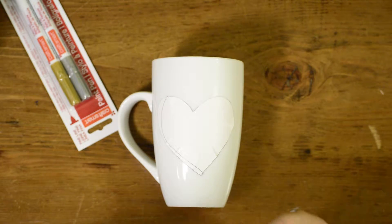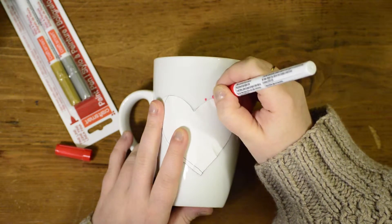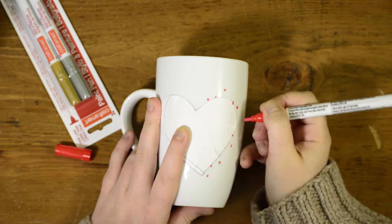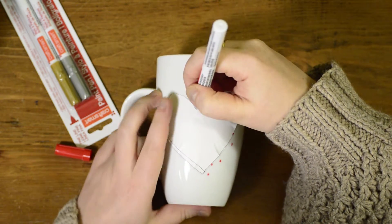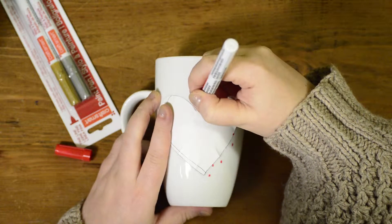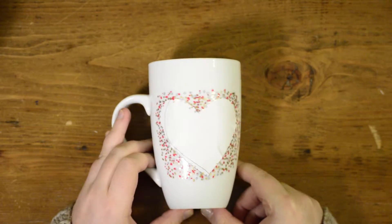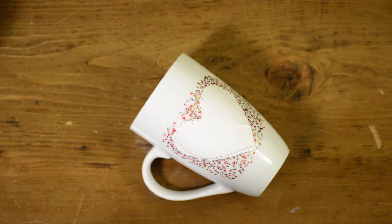So now what you do, from what I can gather, is take your paint markers and do little dots all around. With the sticker there, it's going to keep the heart shape so that when you peel off the sticker, there will be dots everywhere except where the sticker was. After you do all your dots with the paint, you let it dry — but I don't have time for that because I don't feel like it. So now you peel off your sticker.